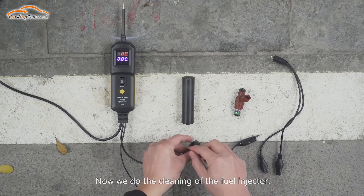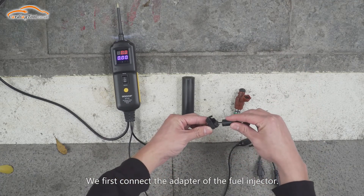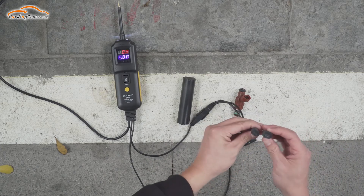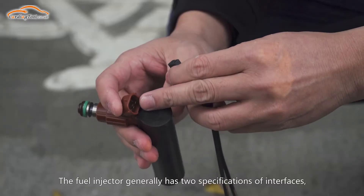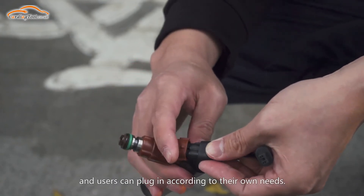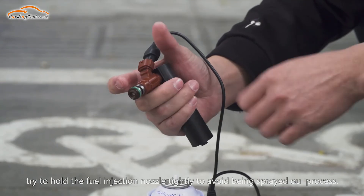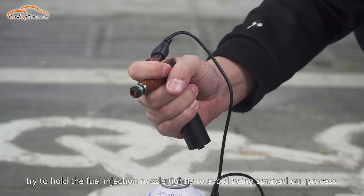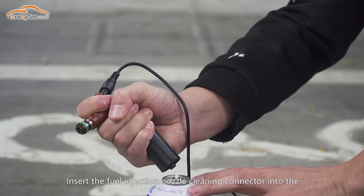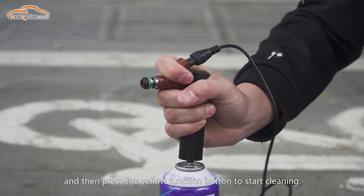Now we do the cleaning of the fuel injector. We first connect the adapter of the fuel injector. The fuel injector generally has two specifications of interfaces, and users can plug in according to their own needs. When cleaning, try to hold the fuel injection nozzle tightly to avoid being sprayed out. Insert the fuel injection nozzle cleaning connector into the cleaning agent's pressure tank, and then press the yellow function button to start cleaning.